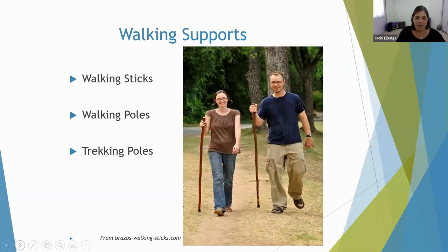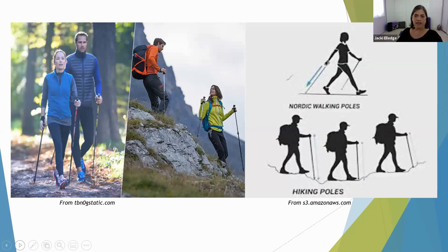Here we have photos of people walking with poles. The couple on the far left are walking on a relatively smooth, flat surface — that would be Nordic walking. The couple in the middle are using trekking poles on uneven, rocky terrain, usually off-road for hiking. The drawing on the far right shows both Nordic walking poles and hiking poles. The main difference is your terrain, but the poles themselves also have differences.